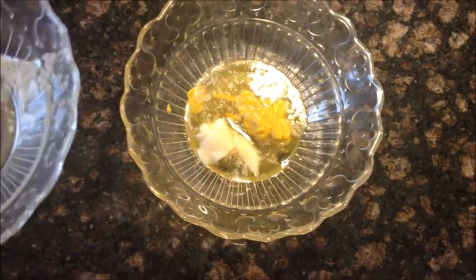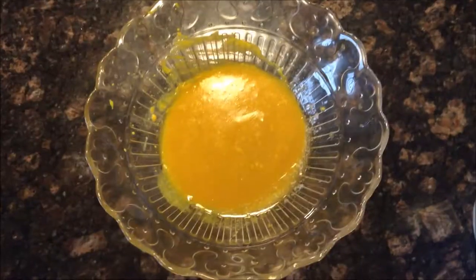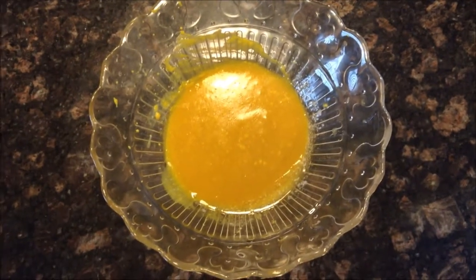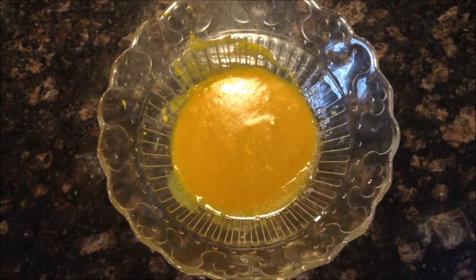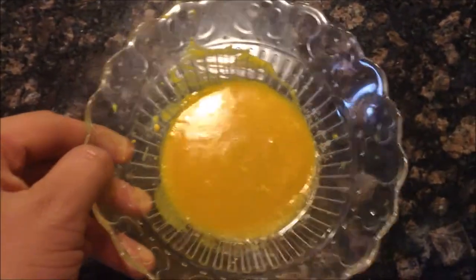I just need to add some vinegar and melted butter and then we should be all good. So I just poured the butter in. Now I'm just going to get this all mixed up. Looks pretty gross. Okay, so I just mixed this up. I added a little more honey and mustard just because I felt like it was lacking a little bit.